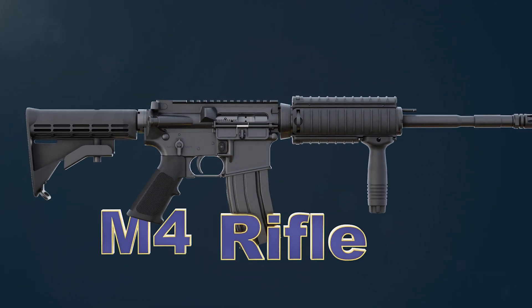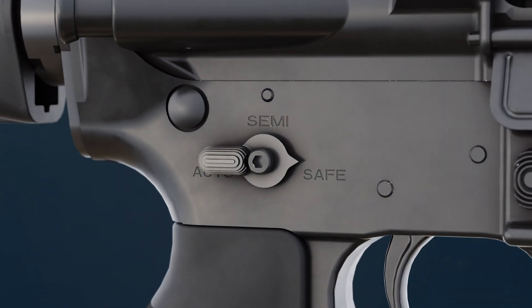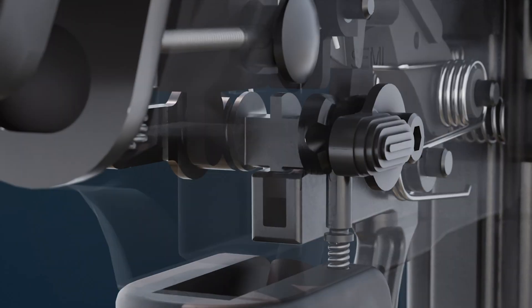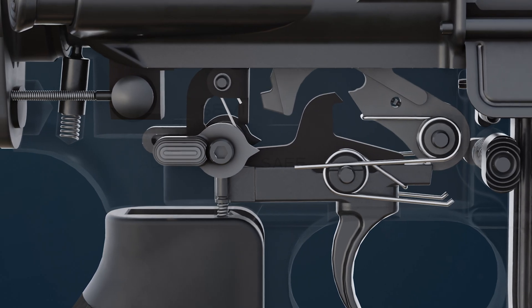This is the M4, the PUBG gun. Let's examine its operation. It's currently in safe mode. Its safety lever prevents the trigger from turning, and the rifle is in its safest state.